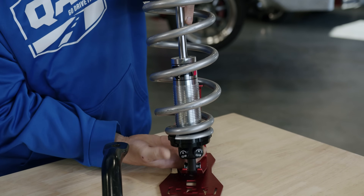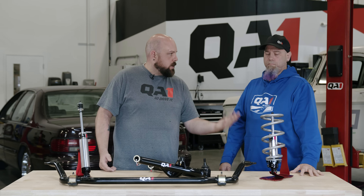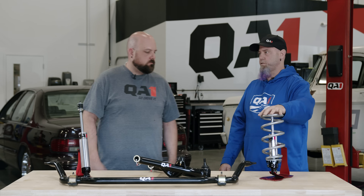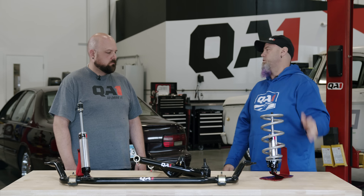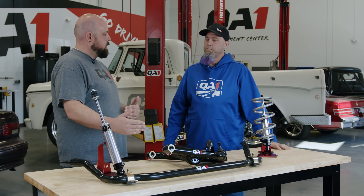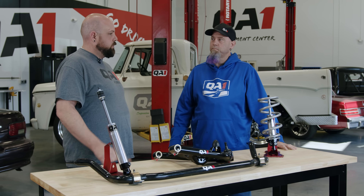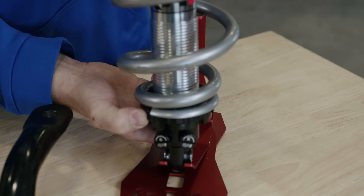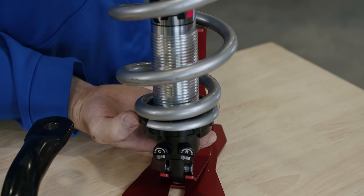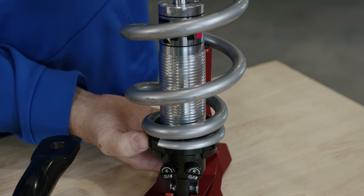The shocks themselves are the same between a non-threaded body and a threaded body — it's just whether or not they're ride height adjustable. The threaded body allows you to adjust ride height with multiple spring rates. And if you're going to continue on the upgrading path, the coilovers are forward compatible with later parts we'll get into. These will work with the factory lower control arms and also with our tubular control arms.